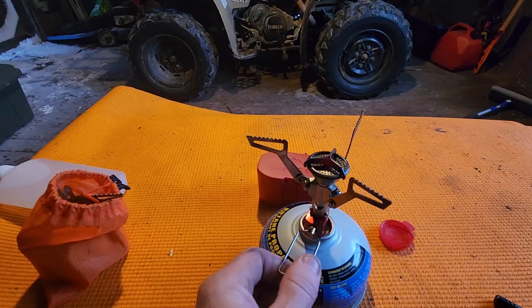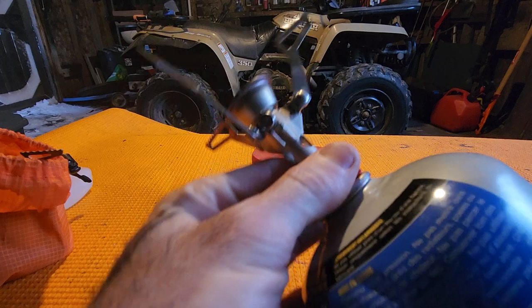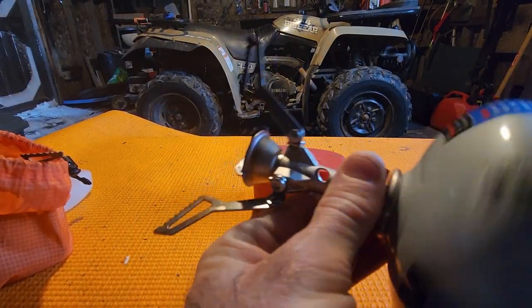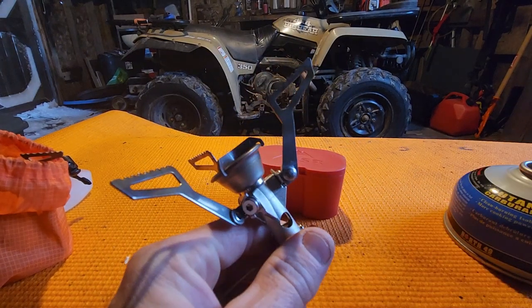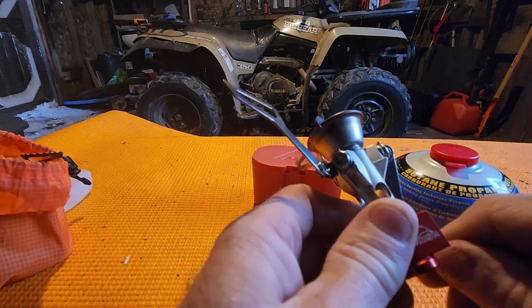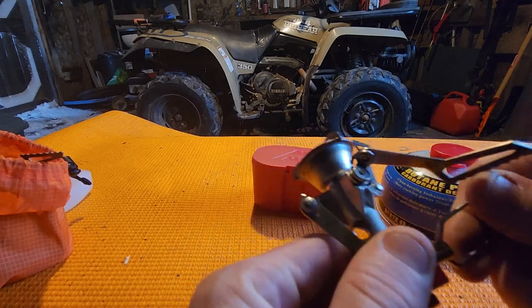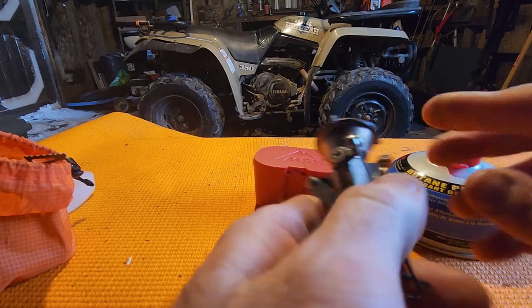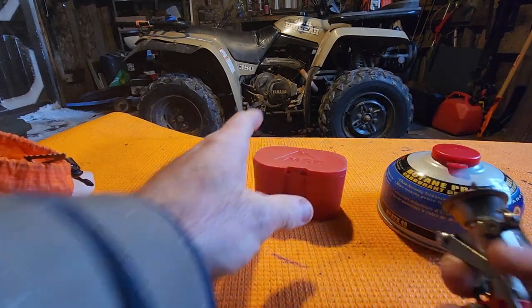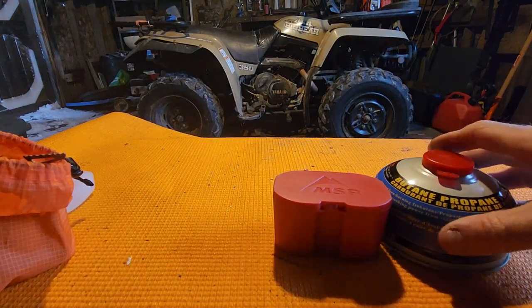When you turn it off, you just turn it all the way. When you're done, you just unscrew it, set that aside, and just let it cool off a bit — which is already cool. Just take the legs, fold them up, drop straight back in the case, just like that. That's all there is to it.